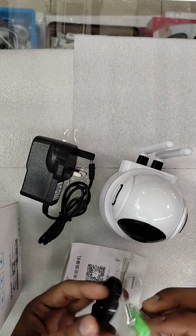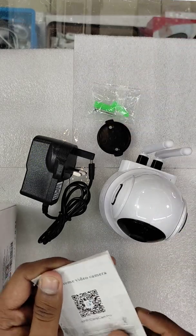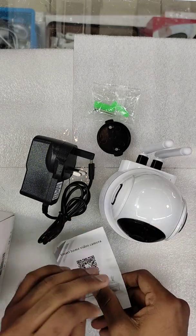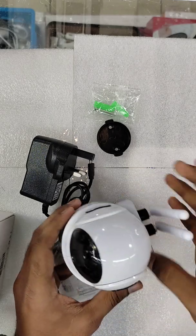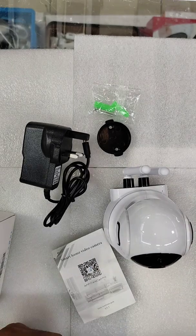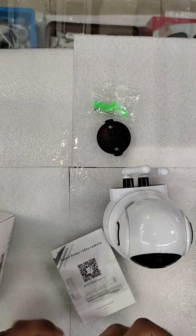You can fix it on the wall and ceiling. Now I will show you how to set up this camera. Here I connect it to camera for power.